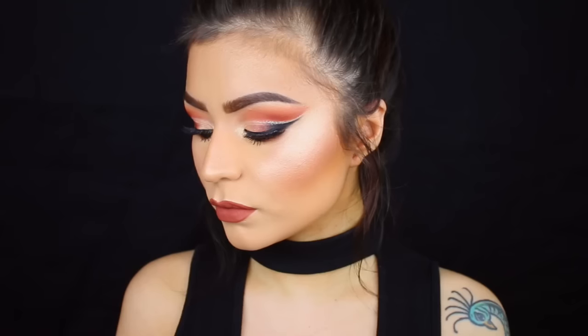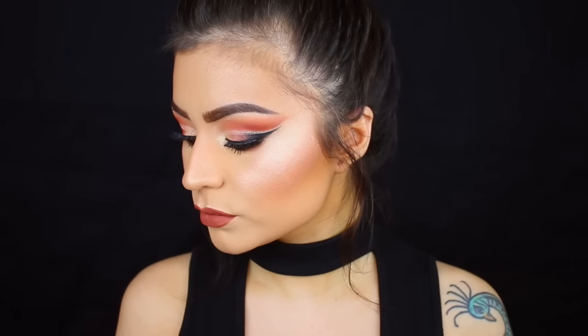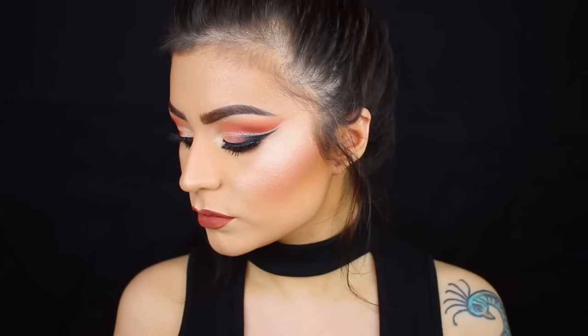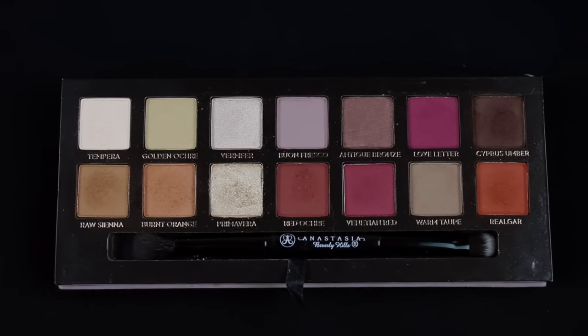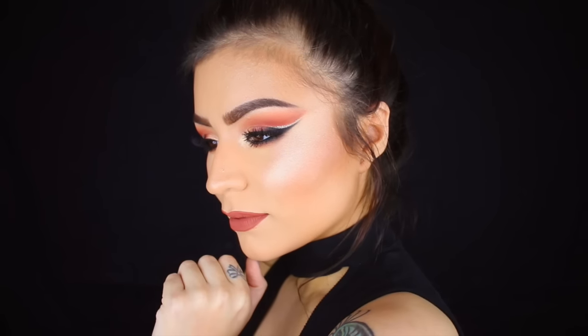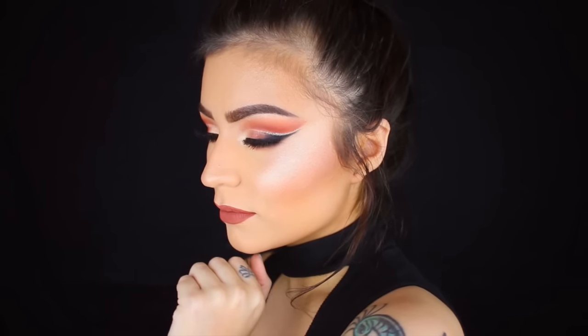Hey guys, sorry I didn't actually get to sit down and film an intro for this video. For this look I'm gonna be basically redoing the look I did in my July favorites. I got this technique from Layla Rose, so I will link her video down below. The look is pretty much the exact same, so the technique is hers, but I use the Modern Renaissance palette which I've really been loving. It's a little bit more dramatic this time I think from the last, but hopefully you guys enjoy it and let's get started.